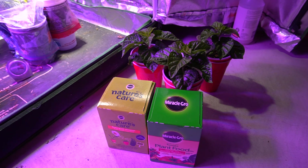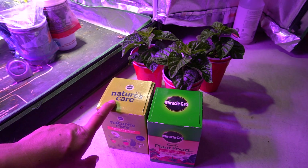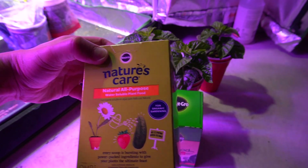I've been using a lot of the Dyna-Gro series this year and mentioned it many times on the updates. Today I'm going to show you other types of water-soluble nutrients that I've been using and show you how well they work versus each other. Here I have two kinds.